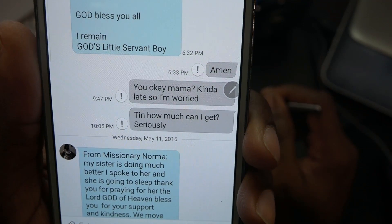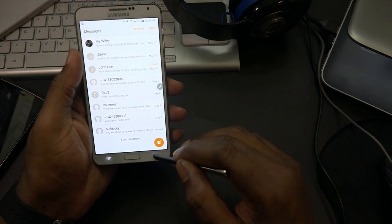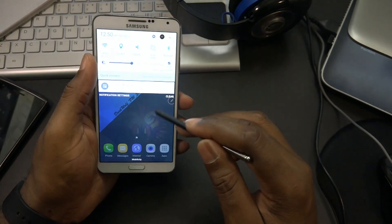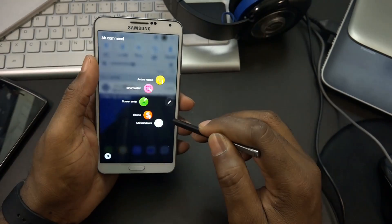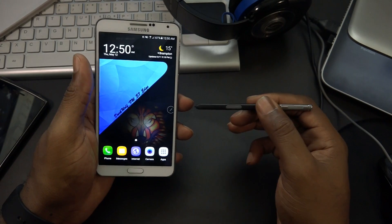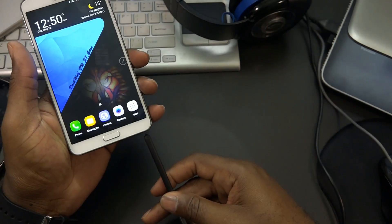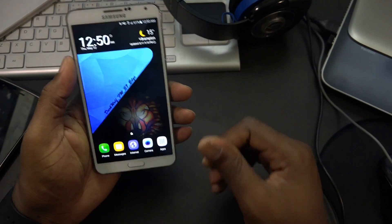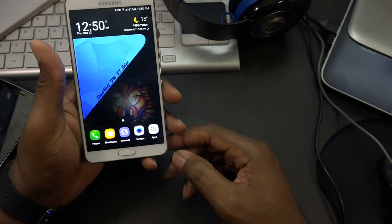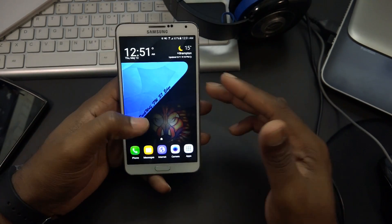It says failed but the messages do go through - that is literally the only gripe I have with this ROM. I've tested it multiple times to different parties and they do receive the messages, it just says failed on my end. You might not even have this problem because other people who flashed it didn't get that problem.